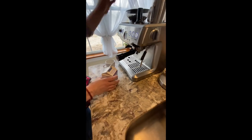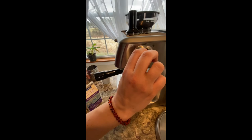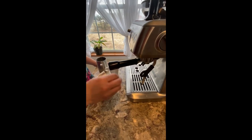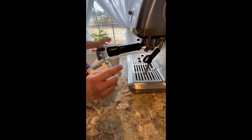Then we're going to get ready to steam our milk. First you want to turn this all the way to the left and get all the water out of the line, because you just want it to be steam — you don't want any water to go through.